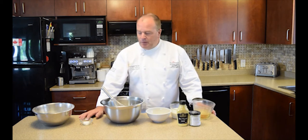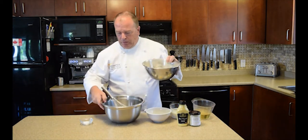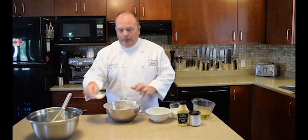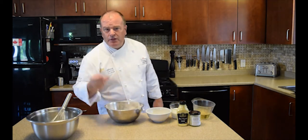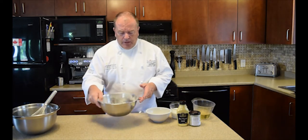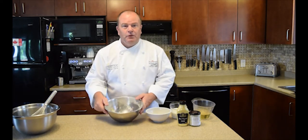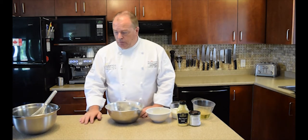First, we've got flour, salt, and pepper — the pepper I've already ground down. We're going to put those together: half a teaspoon of salt, half a teaspoon of pepper, and 115 grams of all-purpose flour. It seems like a very small amount of flour, but honestly this does work.